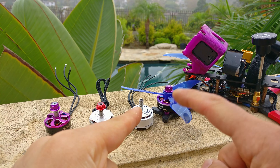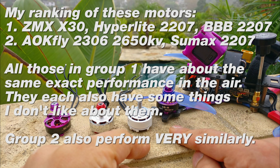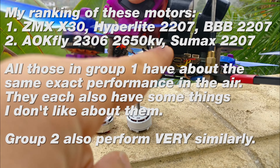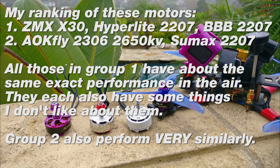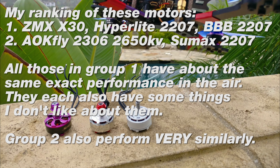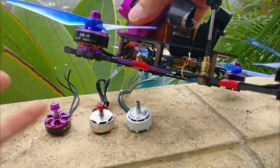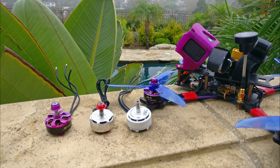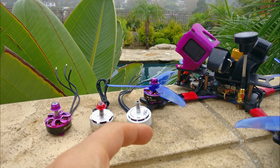The AOK 2306 and the BBB 2207 perform pretty much identically. I cannot feel a difference between these two motors in the air. If you have a quad with the battery directly in the middle — like a Chameleon or Hyper Low — where there's stuff blocking airflow in the center, you're going to want to go with a 2306 motor because it does feel like it has more torque. The problem with the center being blocked is you get a dull sensation when you give stick inputs because the air can't flow through the body. As far as my testing has gone, if you can't unload the air coming off the prop disc, it dulls the feeling and inputs.